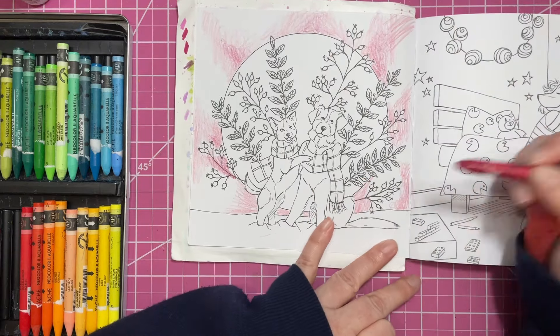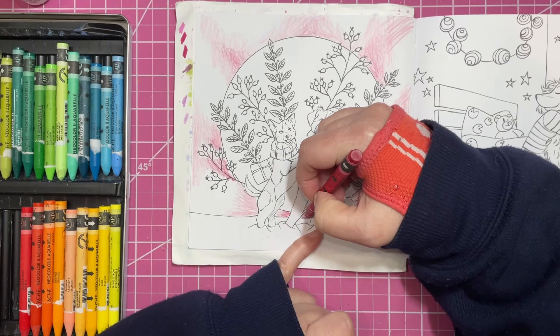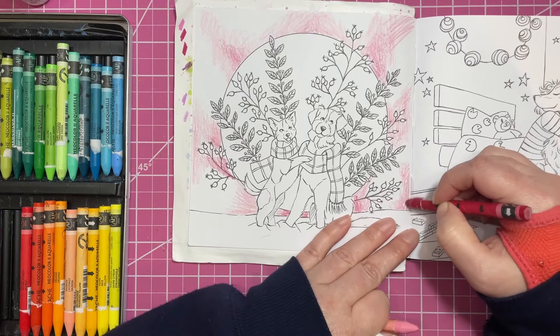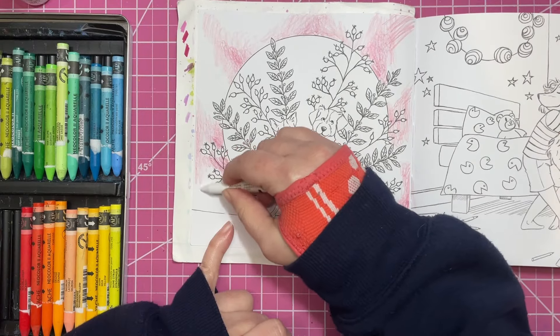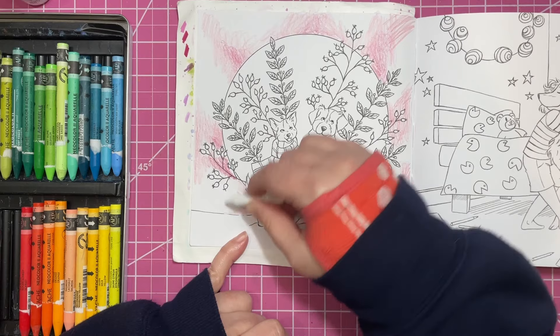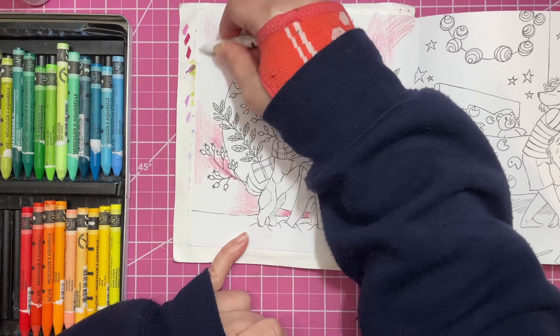I'm just kind of adding some color here and there where I think I might want some — I'm not really sure what's happening yet. I haven't used the NeoColors in this book yet, I've only used the Inktense so far, so we'll see how the NeoColors do.